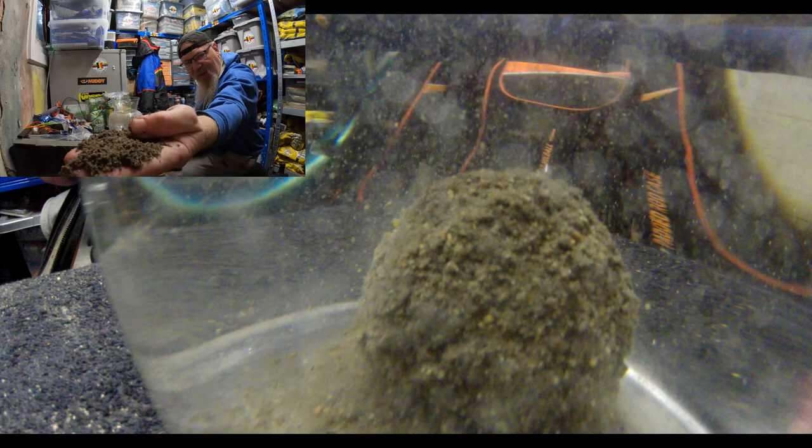You can see it's quite fine — there's hardly any big particles in it. I wanted to use the black version because that's one of the most popular ones I use during the winter months. It breaks down quite nicely. It's a bit weird testing these because I didn't expect half of them to break up as quickly as they do.